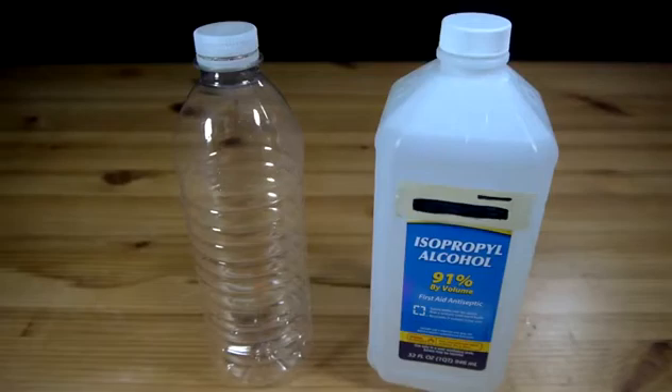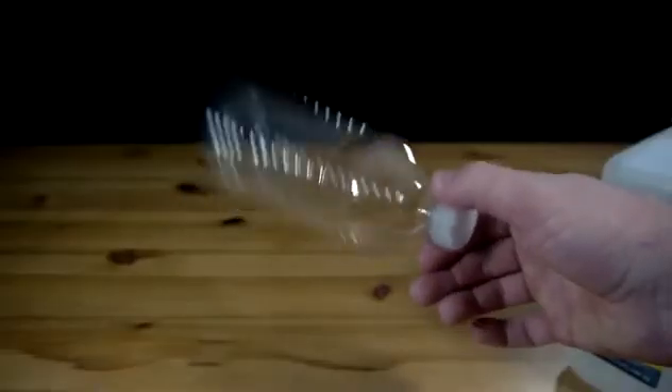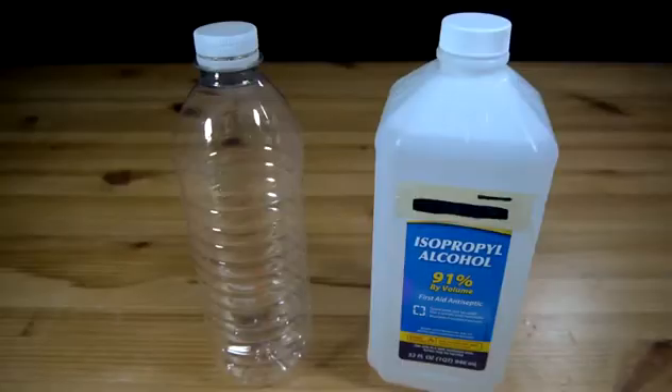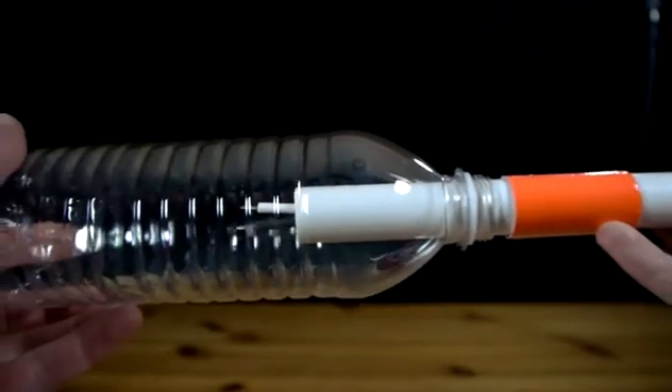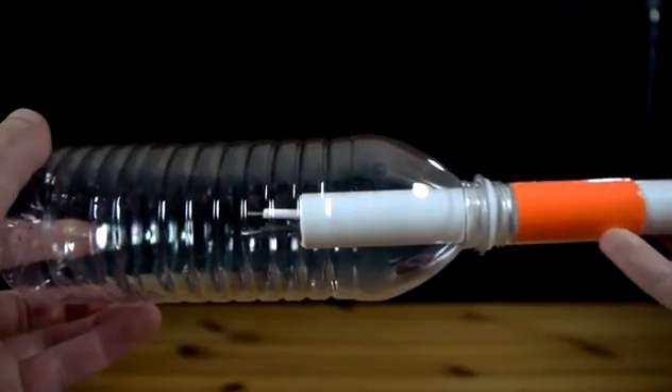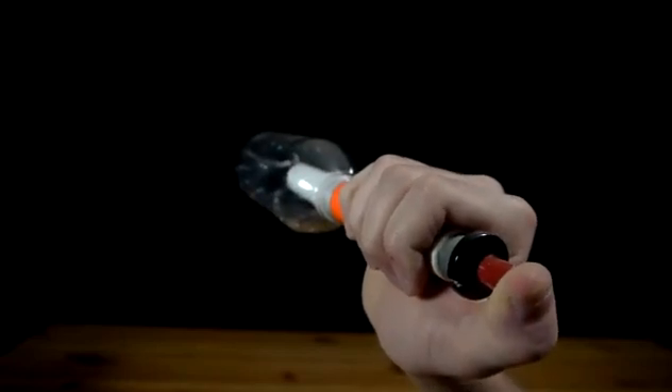To prepare the bottles for launch, a few drops of rubbing alcohol are poured in, the cap is replaced, and the bottle is shaken several times. Any excess liquid pooling in the bottle after shaking should be poured out to avoid the splash catching fire to the PVC. When ready to fire, the cap is removed and the bottle is slid onto the end of the launcher. A press of the igniter sparks the alcohol vapor and sends the bottle off with a flash.